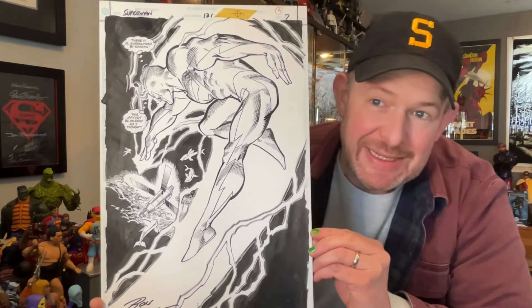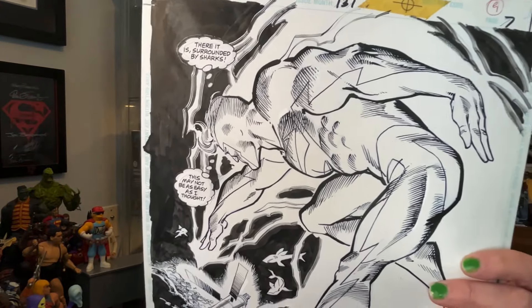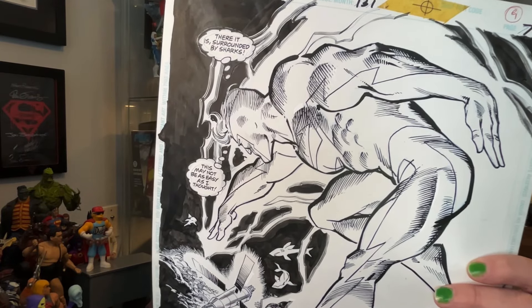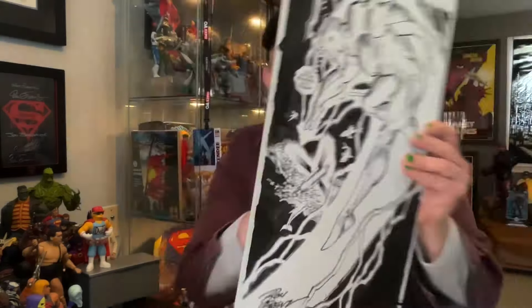I love these kind of pages. What's interesting is the word balloons are pasted on there, and they changed the shape. When Rubinstein was inking it, he inked it to make it a thought bubble instead of a speech bubble — so there's inking over the pasted-on bubble. I don't know what stage of the inking that would have been done, but that's really cool. I've never seen that before.